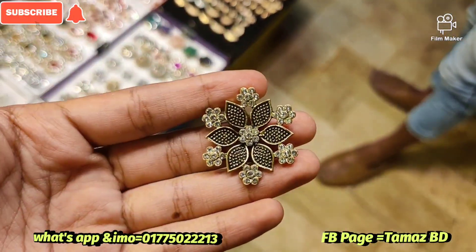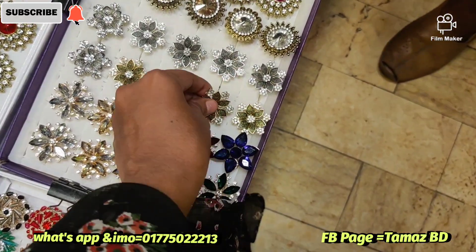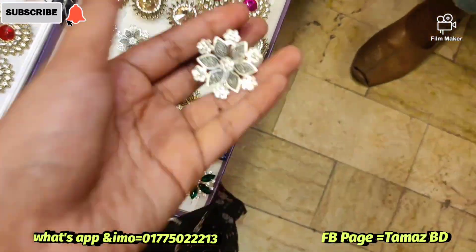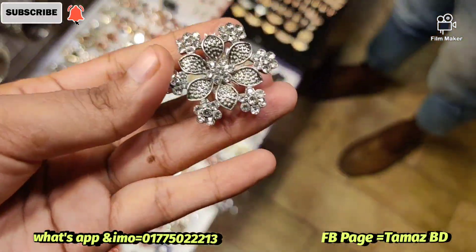We will see that it is a white color stone. We have a silver body and the price is $1.00. We will see the price for $1.00 — we have a flower design and a silver body.